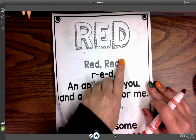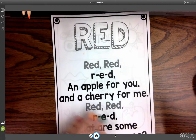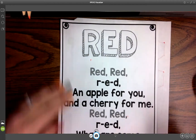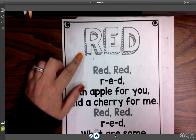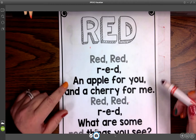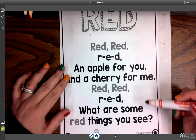You're going to see that I just got some marker on here. So what I would suggest is if your kiddo is going to use marker, take an extra piece of paper and stick it underneath this one so that if the color bleeds through you don't have to worry about that — it'll bleed onto an extra piece of paper. So red, red, R-E-D, an apple for you and a cherry for me. Red, red, R-E-D, what are some red things you see?